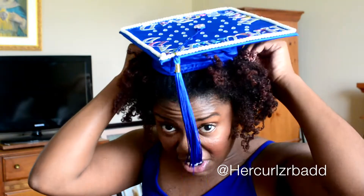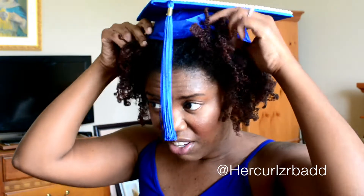I did this twist out two days ago. If you want to see a video on how I did this twist out, look in the description box — I have links there so you can look and see. And what I'm going to do is just put it on over my hair.